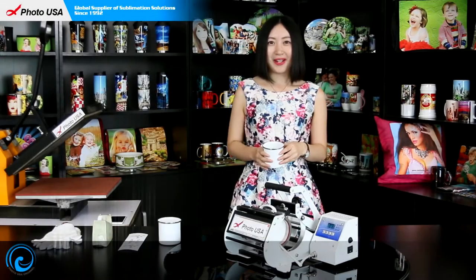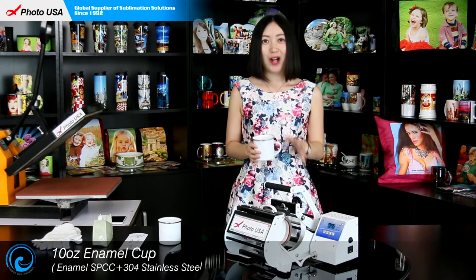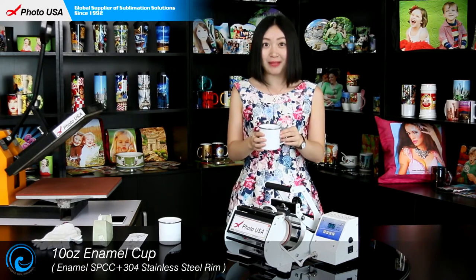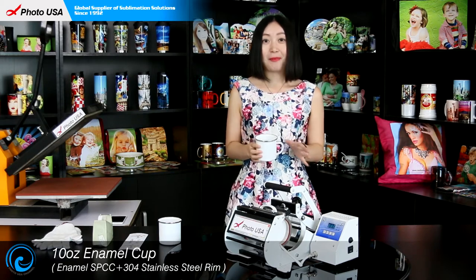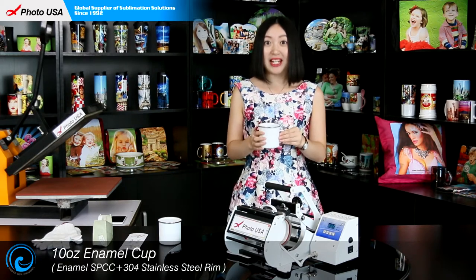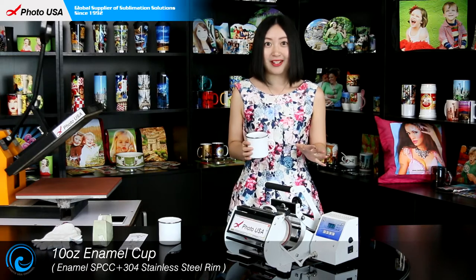Hi, here is Barbara from GoToSA. Today I am going to show you how to transfer a picture on our new product, Tannan's Enamel Cup, which reminds me of my childhood when every household in China has a big enamel cup for families. Now, what I can say is bring it back in fashion.